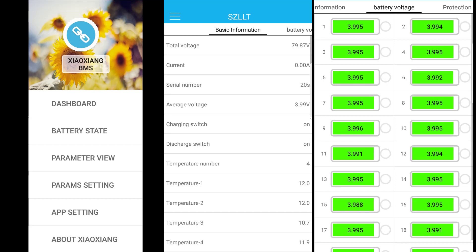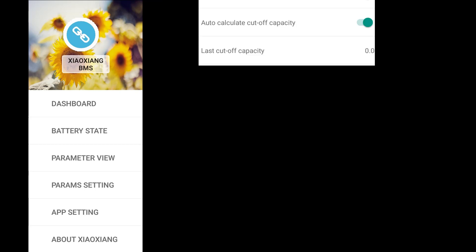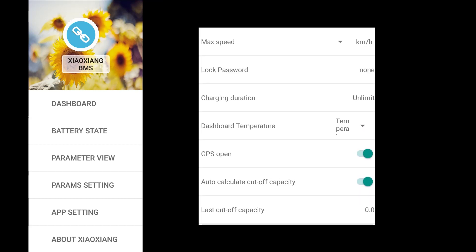In fact it is 40 cells in total as the BMS is parallel balancing two sides. If there are any imbalances in the pack they're going to show here. In the app settings you have the ability to set a password for the BMS and leave it in a locked state — the pack will not discharge until the password has been entered via the app. There is also a speed limit feature, though I can't see myself using it as I can govern it via the bike's display or controller.